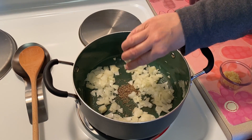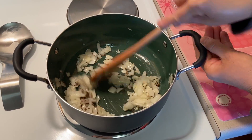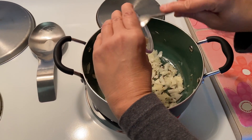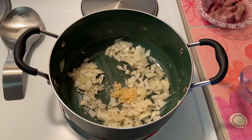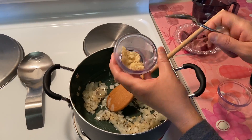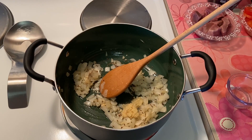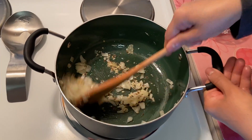Add cumin seeds, stir and fry. Once they start to crackle, add garlic paste. Stir, add ginger paste and saute for a minute or two until the raw smell disappears.